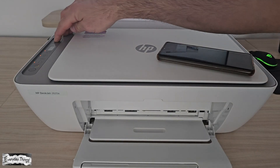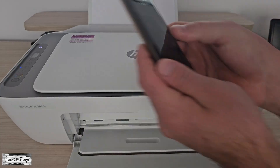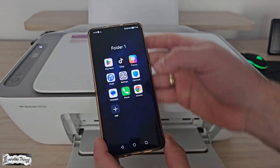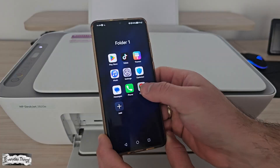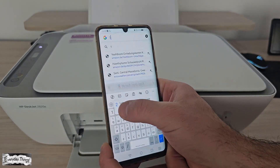First, make sure your HP printer is plugged in and turned on. Also, check that it's not already connected to any Wi-Fi network. If it is, you'll need to reset your printer's network settings. You can find a video showing how to do this in the description.